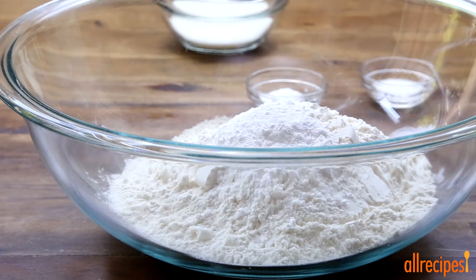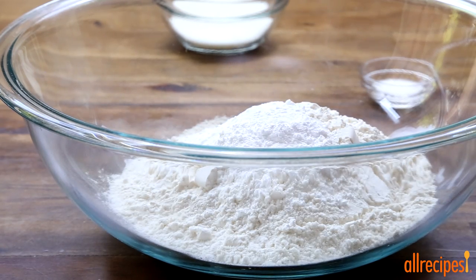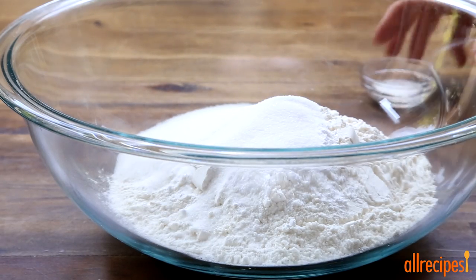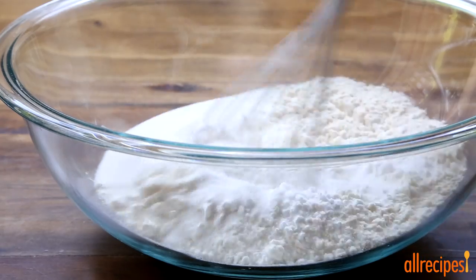For the dough, add four teaspoons of baking powder and one teaspoon of baking soda to three cups of flour, together with a third cup of sugar and one and a half teaspoons of salt. Give this a whisk to combine.